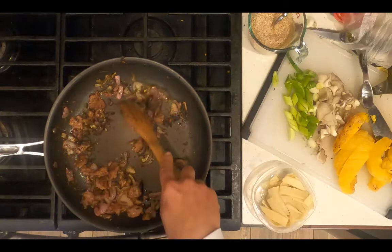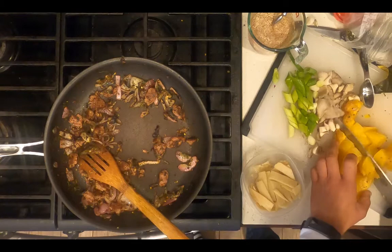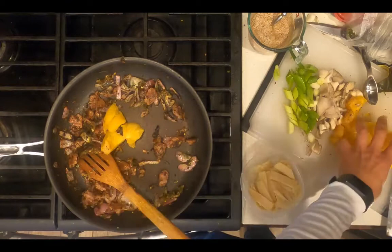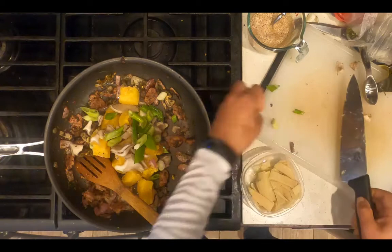After the protein has been sautéing for five minutes, add your vegetables. I've got acorn squash, which I roasted or baked last night, so I'm adding half an acorn squash. I have some mushrooms, some scallions — which I would have added earlier with the onions, but I didn't realize I had them — and some bamboo shoots. Sauté the vegetables for two minutes.